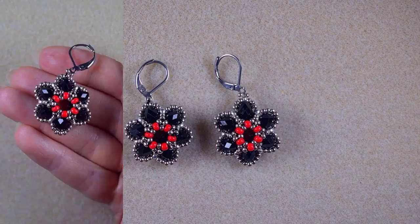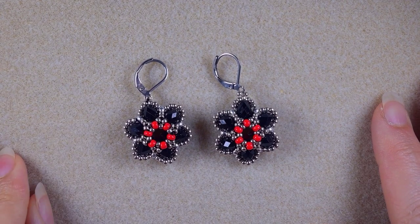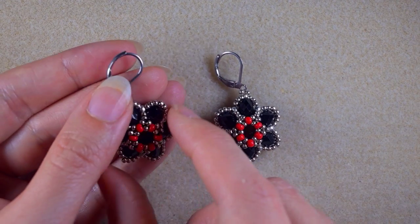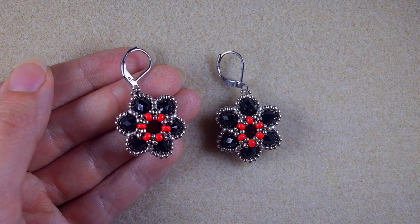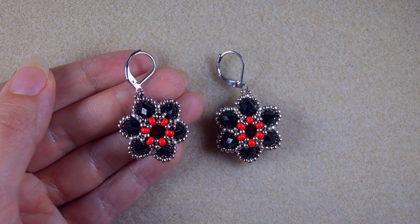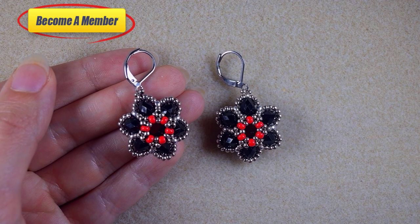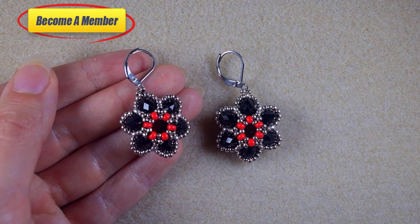If you like this tutorial and want to see more videos like this, subscribe and hit the bell button to be notified of new content. Liking, sharing, and commenting is great support for my channel. Check the description for a Facebook page to share your designs, and consider supporting me via PayPal or membership — details in the description and at the join button. Thank you so much for staying until the end!